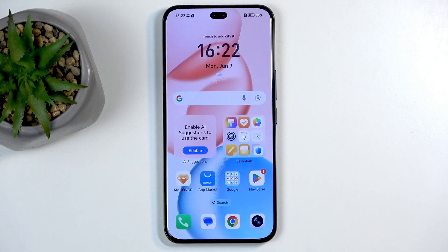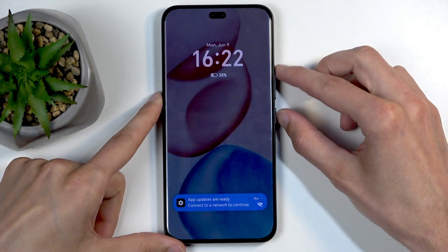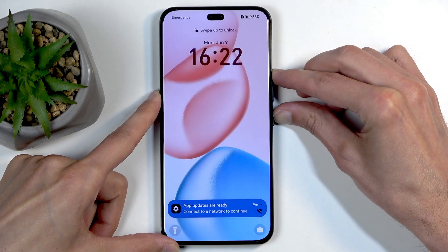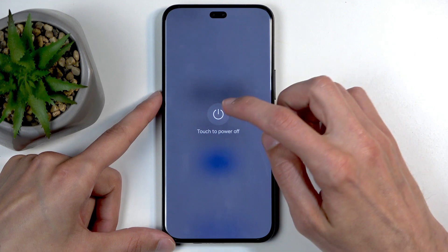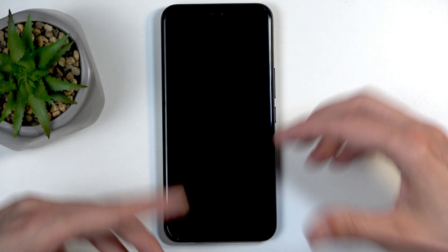If you have a lag screen and don't know what to do, hold the power button and volume up at the same time. I just held it incorrectly — it's power button and volume up. Then you can select power off. If you can't turn it off this way, just hold power button and volume down to forcibly reboot the device.